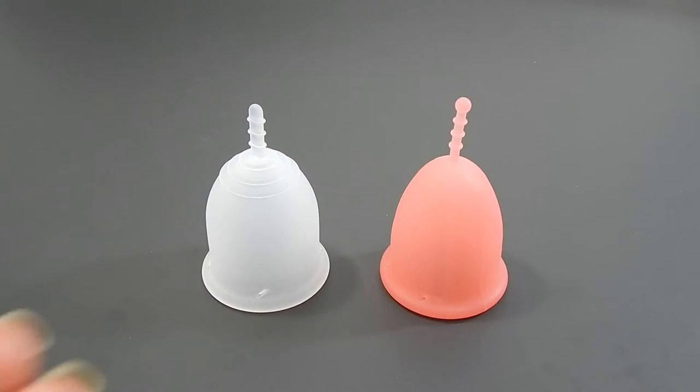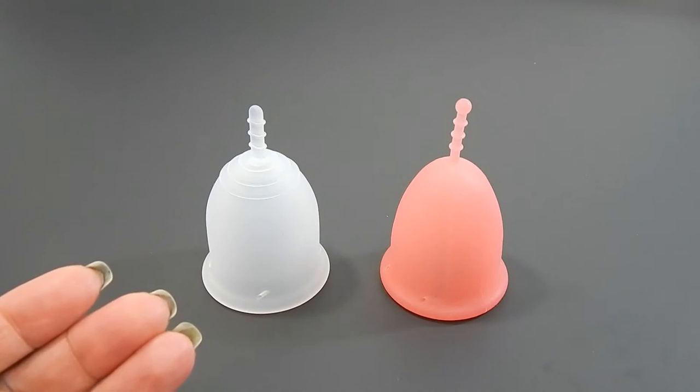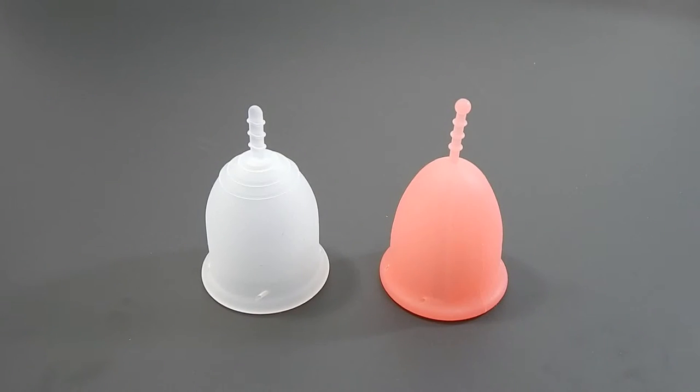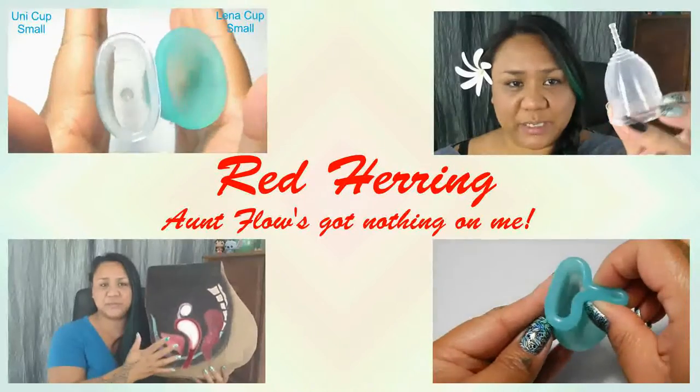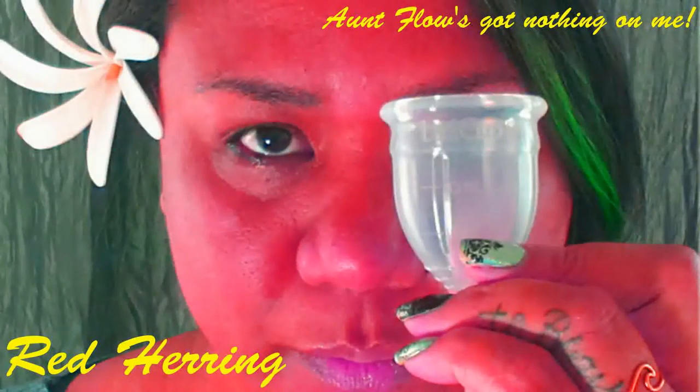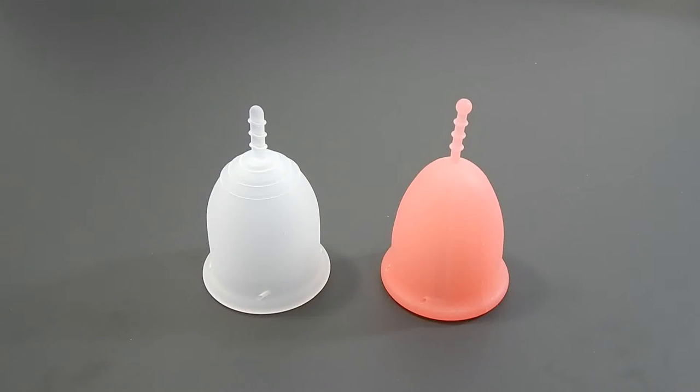This is a squish comparison between the Lenna Sensitive and the Sebel Cup, both in a size large. Hello everyone, it's Red Herring. I hope you're having a great day. This is a requested video by Ali B, so thank you for sending in your request.